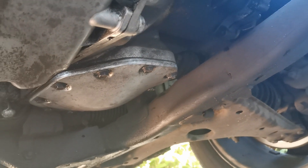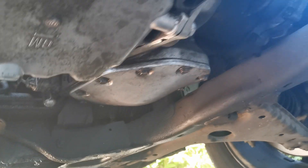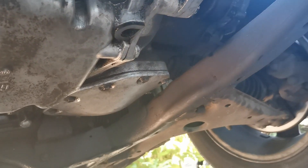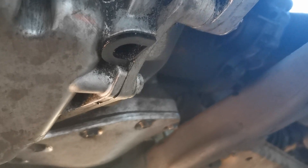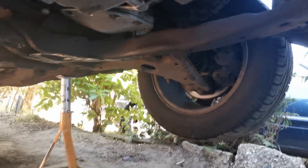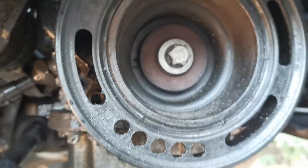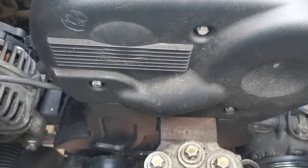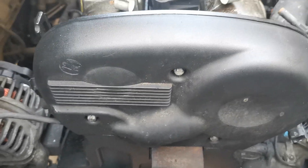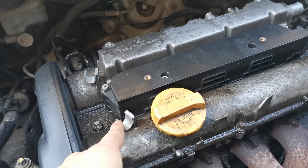It looks like we may have to have the gearbox off this car and do the seal behind the clutch — that's a bit too much work for this video, so it'll be in a future video. The owner is a bit limited with funds at the moment, as am I. It does look like there's already a bubble there indicating the oil leak location. It's much cleaner inside even though there's a little residual oil in hard-to-reach spots. Next, we're going to get the rocker cover off, fit the new gasket, and clean it up.